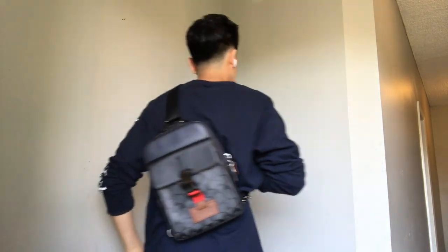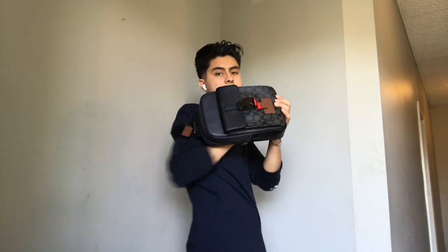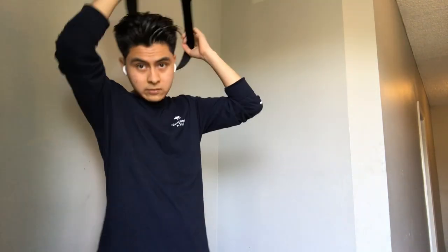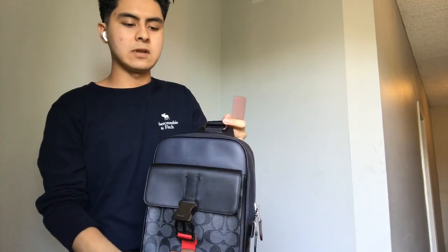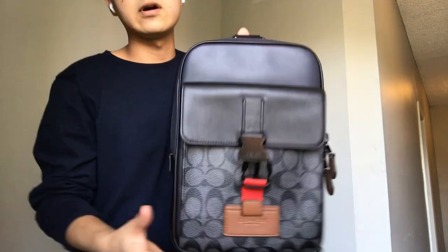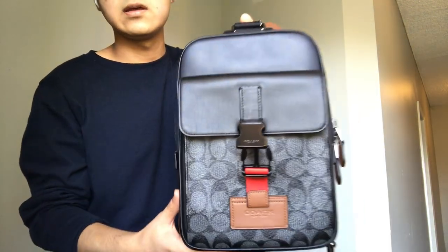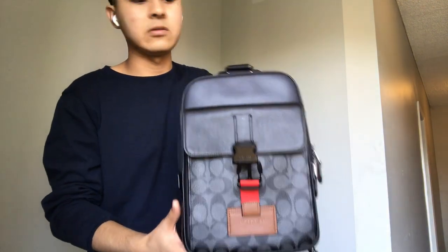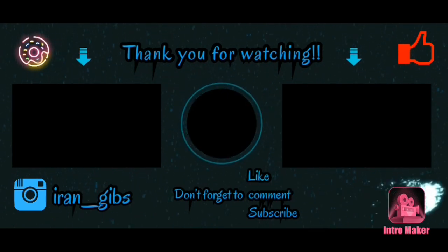But yeah, this bag is nice and I like it. So thank you guys for watching my review — please like, comment, and subscribe to my video, I really appreciate it. Yeah, this is like my first video and I hope I did good. Please like, comment, and subscribe — I would really appreciate your feedback. Bye!